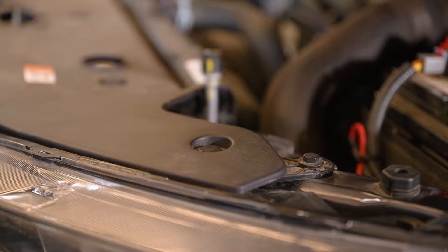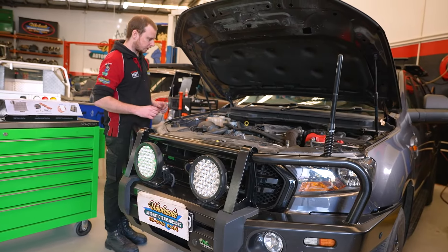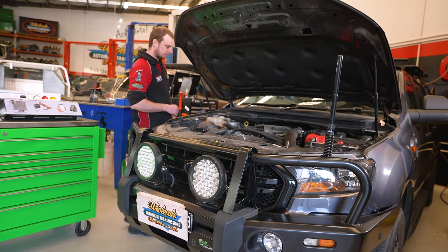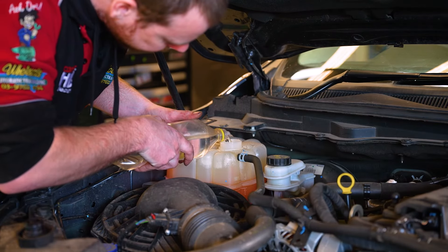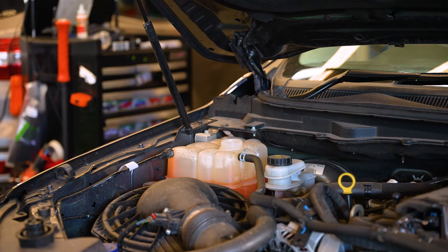We're going to have to top up the coolant level, because obviously when we disconnected those coolant hoses you can lose a little bit of coolant, and in this case we need to top it up.